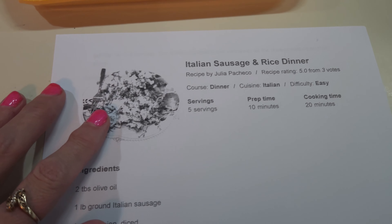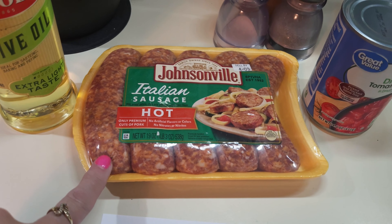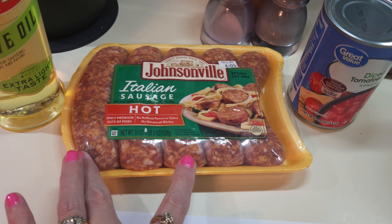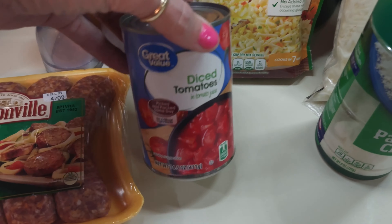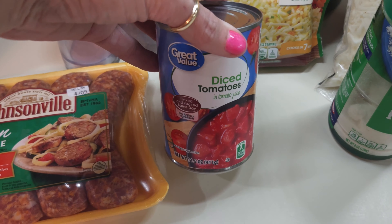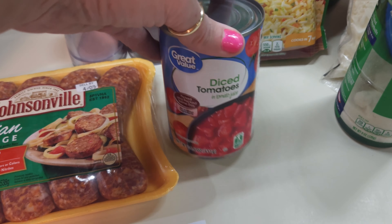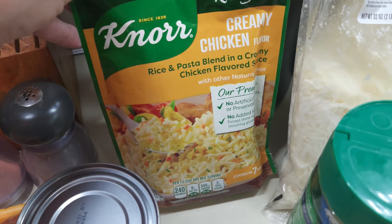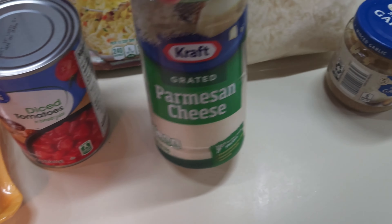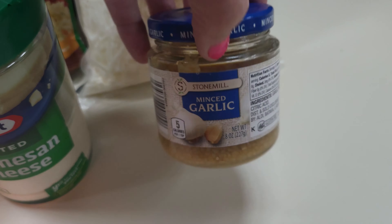We're going to be making some Italian sausage and rice. I have got some olive oil, some hot Italian sausage — I'm only going to use about three of these. I've got some diced tomatoes; it calls for petite diced but I've got diced and they'll work just fine. I've got some Knorr's Creamy Chicken Rice, Parmesan cheese, some mozzarella, and some minced garlic.